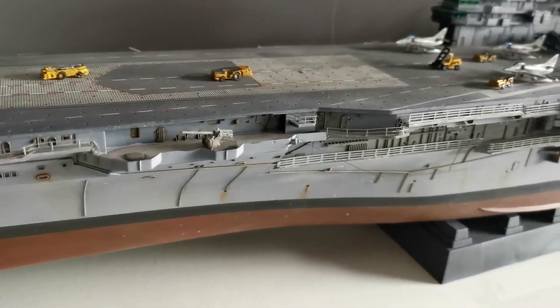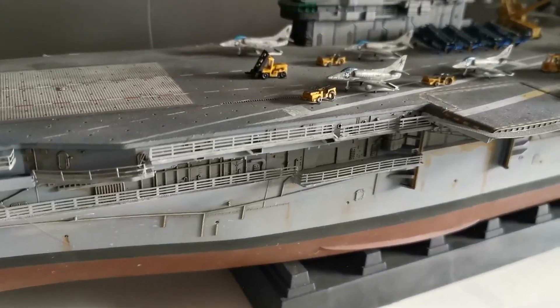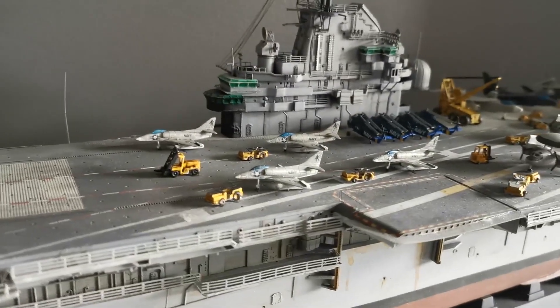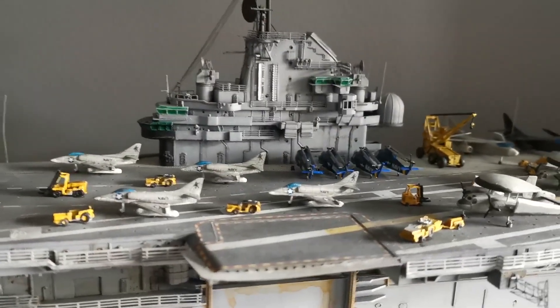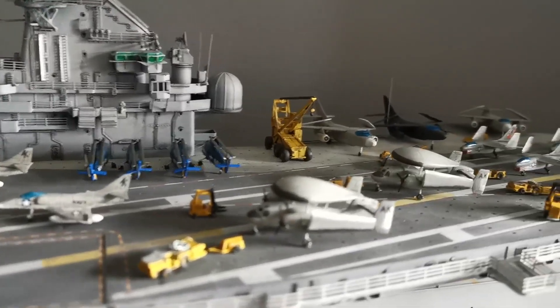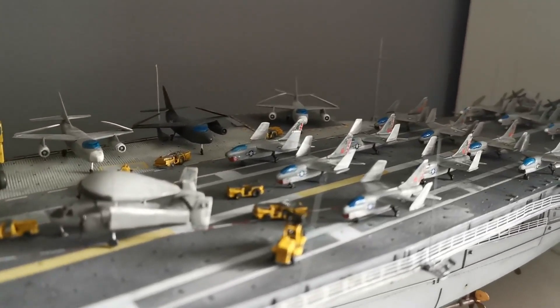I really did enjoy every single part of this build and I've wanted to build this kit for years. The Intrepid, believe it or not, is the only ship I have built that I've actually stood on, back in the late 80s in New York City. I learnt a lot from this build: using Mr Hobby paints for the first time, weathering — less is most definitely more — and lastly, 1 to 350 scale aircraft really aren't that bad in the end.